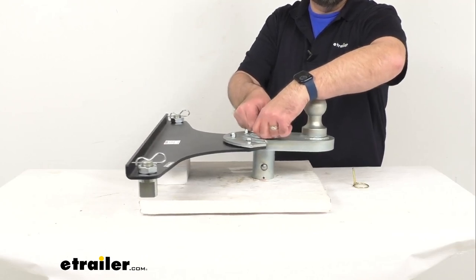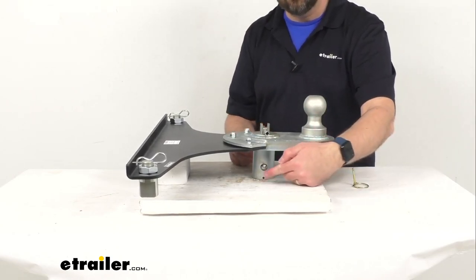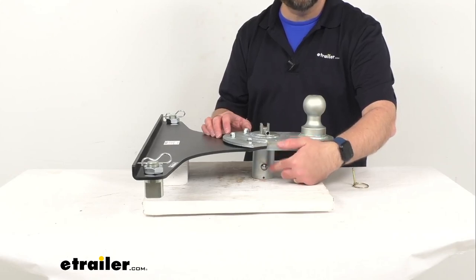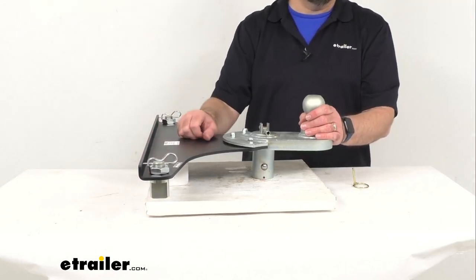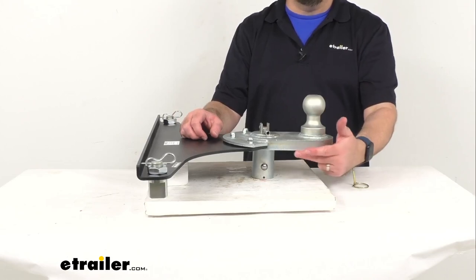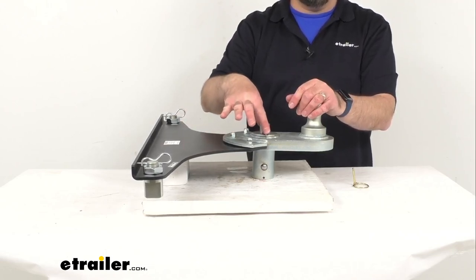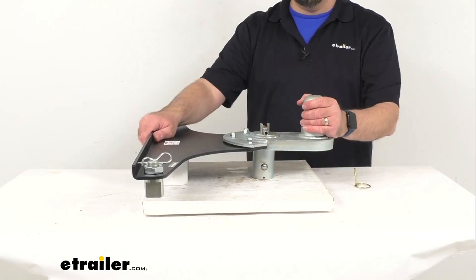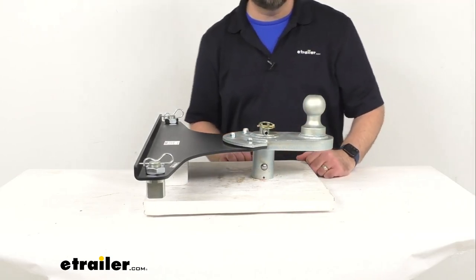You're going to pull up this T-handle and then turn it one quarter of a turn to keep it unlatched, and what that's going to do is disengage the spring-loaded balls. Then you're going to be able to insert this stem into your truck's gooseneck pocket, and these points here will slip right into the pucks in your truck bed. Once you have it in the gooseneck pocket and you have these in your pucks, then you're just going to turn this T-handle another quarter of a turn and that's going to lock into place and re-engage those spring-loaded balls. This will be locked and secure in your GM's long bed puck system — then just replace your safety pin.